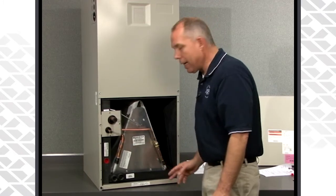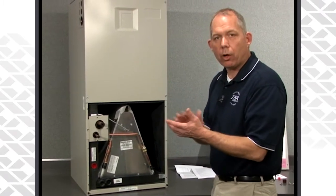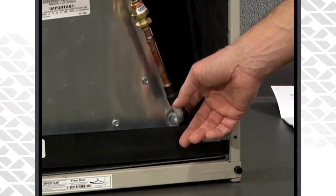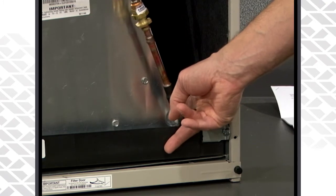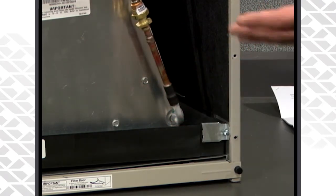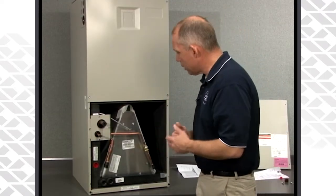On the right-hand side there is a bracket that holds the coil and helps keep it in place. Make sure that's positioned all the way to the rear of the coil — it's down here on the lower right-hand side. We want to prevent any air bypassing through there, so push it to the back to ensure that bracket is completely to the back side of the coil.